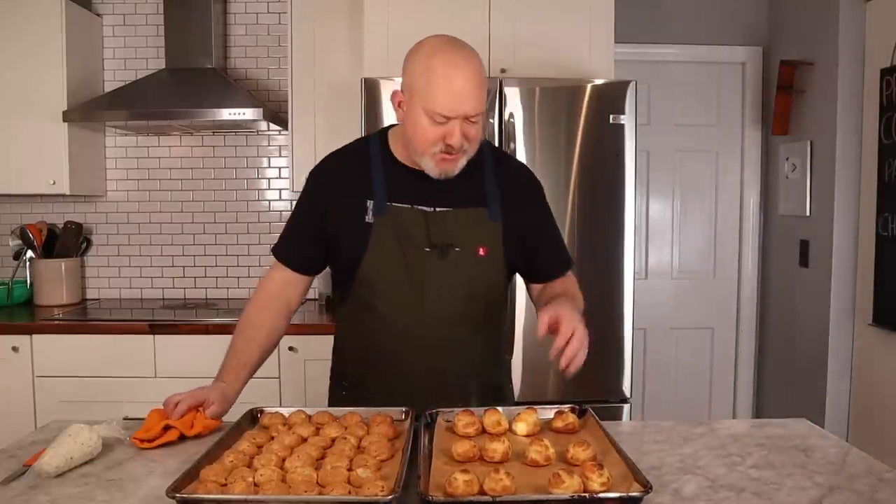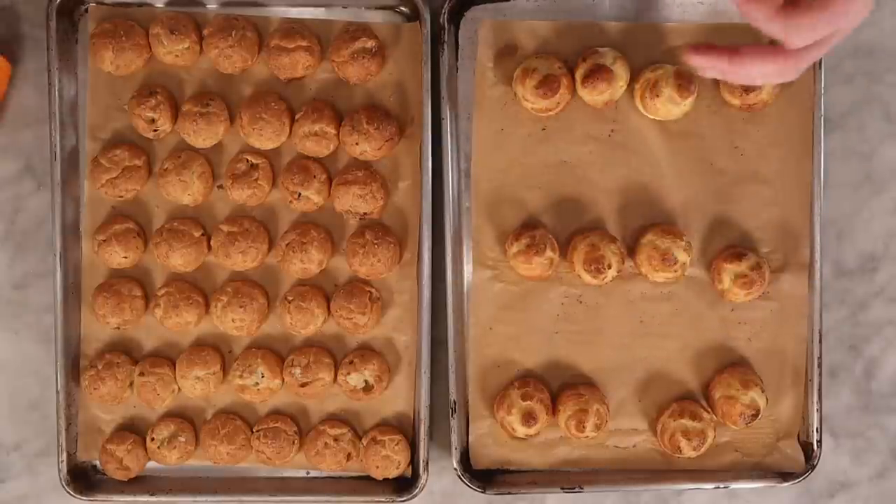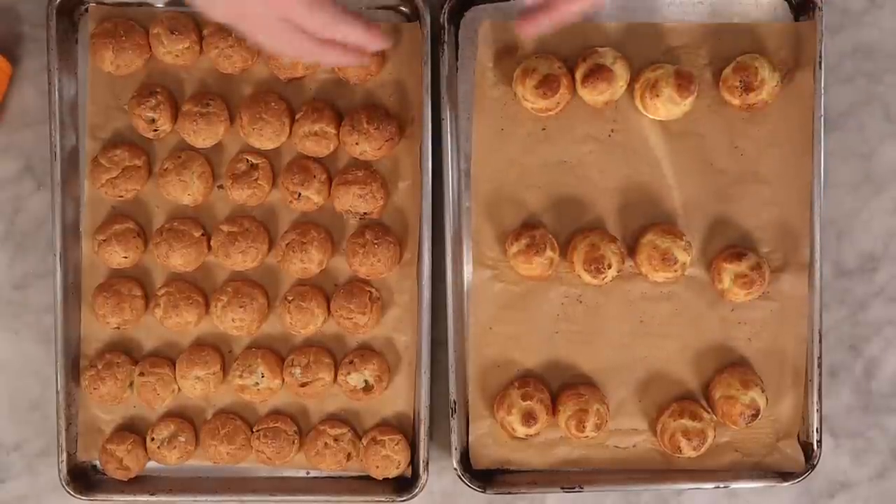I'm going to go check the oven and see how we're doing. The profiteroles are out — look, they're moving around, they're not stuck. That's always a good sign. They're beautiful, light, and puffy. We got a nice rise out of them. I'm going to let them cool before I stuff them with the cheese, and then it's time to taste.